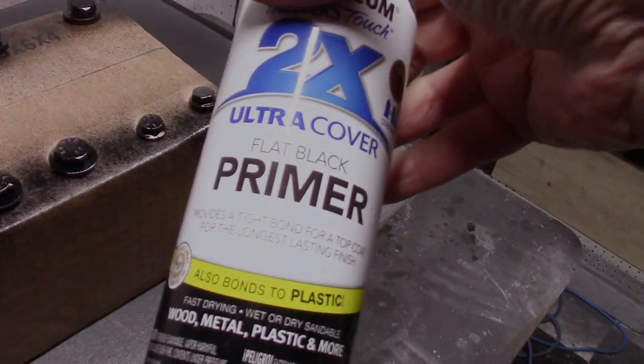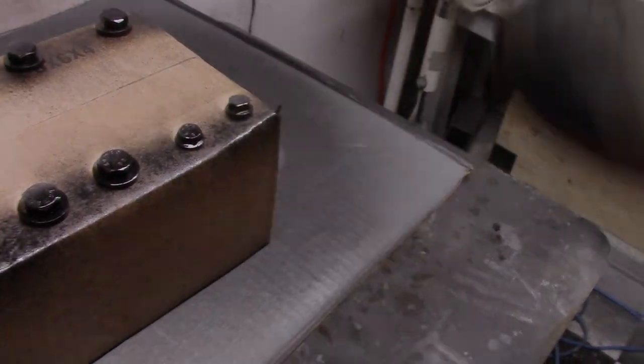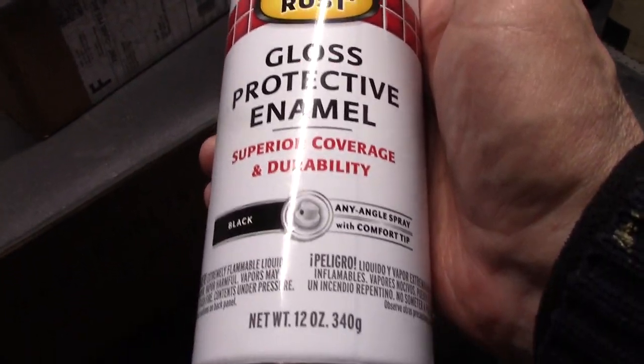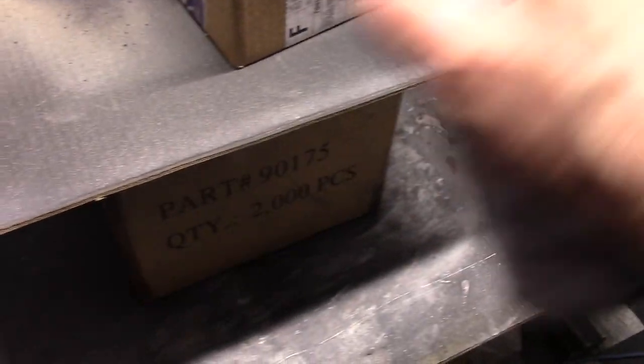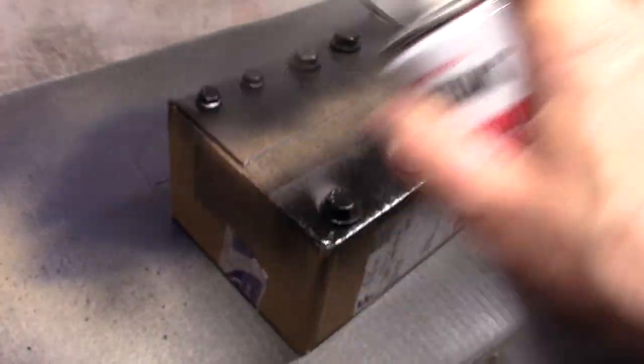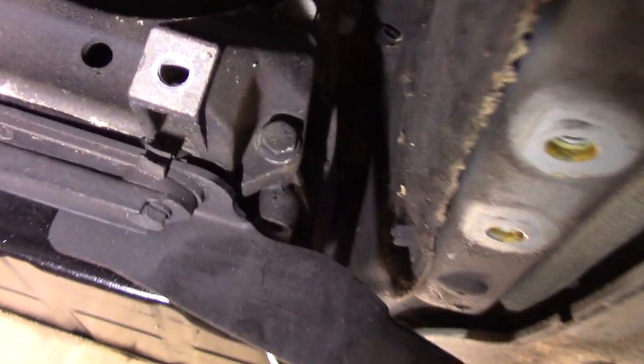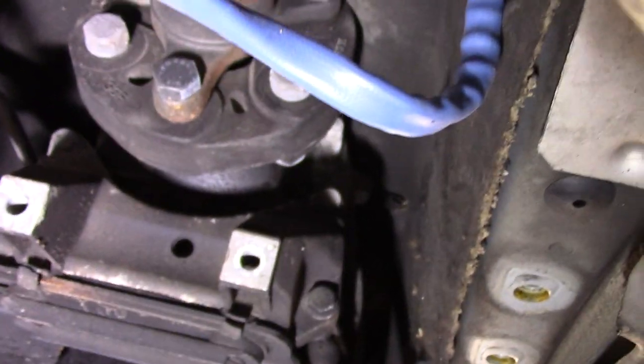I'm using Rust-Oleum black primer, then Rust-Oleum gloss black enamel — this stuff's really durable, just dries slow. Since I've got the crossmember off, I'm going to go in with Zep degreaser and get all this grime off everything I can reach, and have a good look at my flex disc.